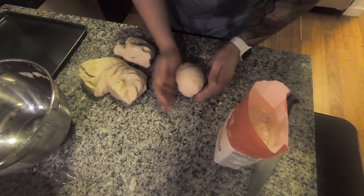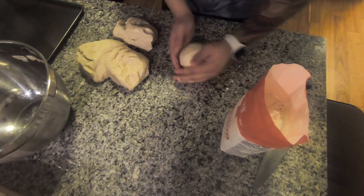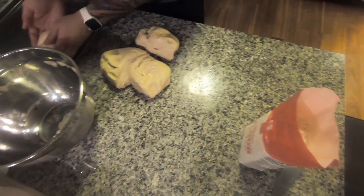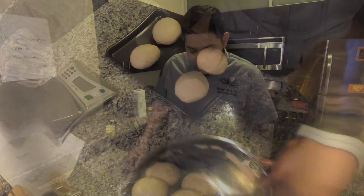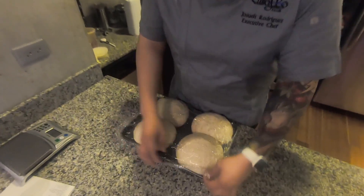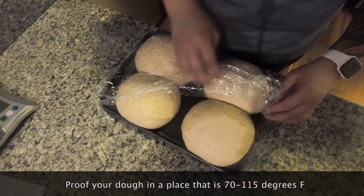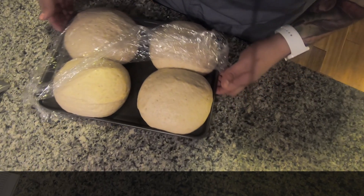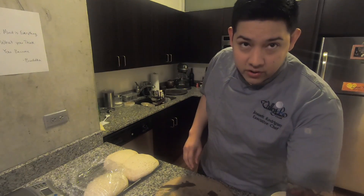I'm just going to roll it in the flour and kind of make them into little balls. Now these are done proofing in the microwave again — you should see them double up in size again. Now we're ready to roll.